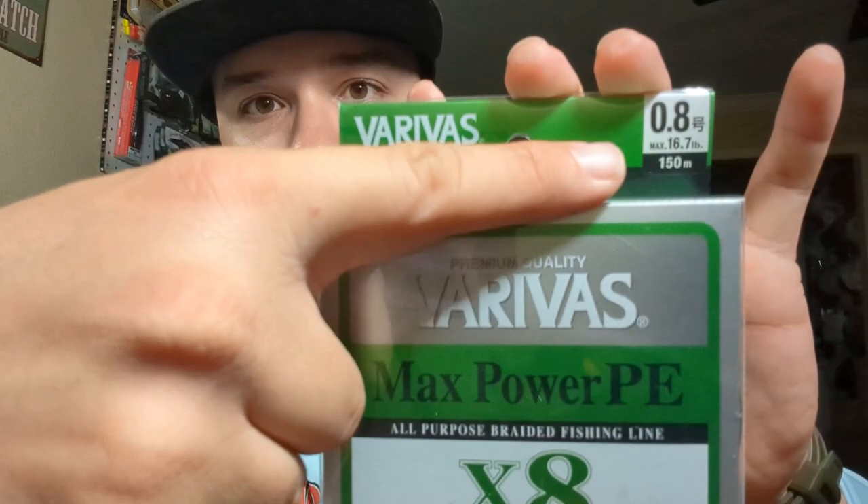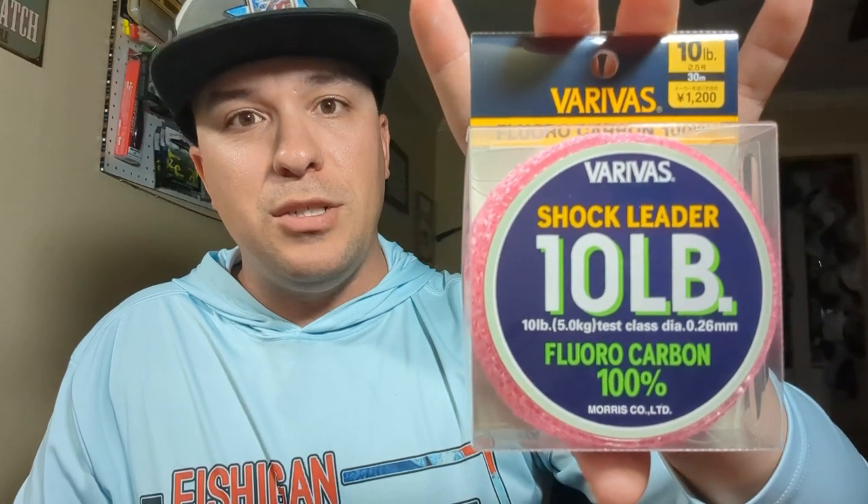Let me know down in the comments if you guys would like to see some casting reviews on this reel. Definitely going to be fishing with it on the channel. I have this line I'm thinking about throwing on there — it's in the 0.8 PE, which is 16.7 pounds. And then we also have some 10 pound fluorocarbon shock leader.